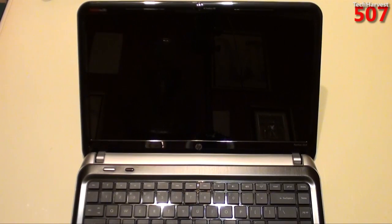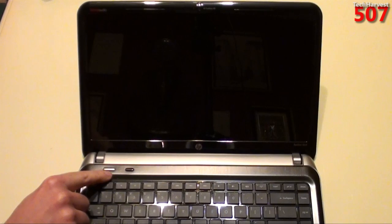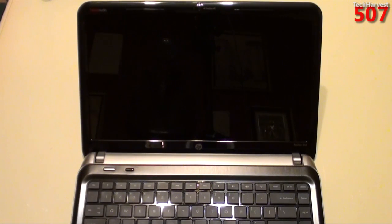The full model number on this laptop is an HP Pavilion DM4-3055DX. If you're interested in more videos on this laptop, you can click the link at the end of this video. Now, you might notice that there are two power buttons on this laptop. One will launch Windows 7 Home Premium, and the other one launches a QuickBooting OS that allows you to access the Internet.